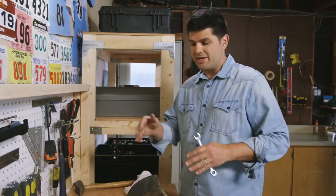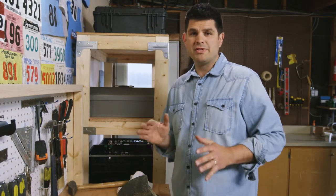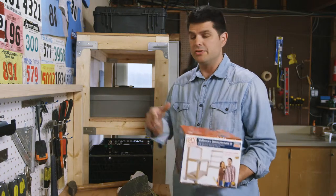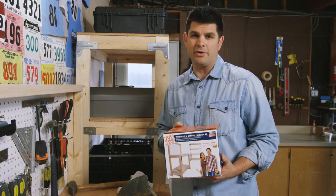Having a place to organize my tools and to get my to-do list done around the house is a real lifesaver. I'm going to give you step-by-step clear instructions on how you can build a heavy-duty workbench using the Simpson Strong-Tie workbench kit. This is DIY done right.